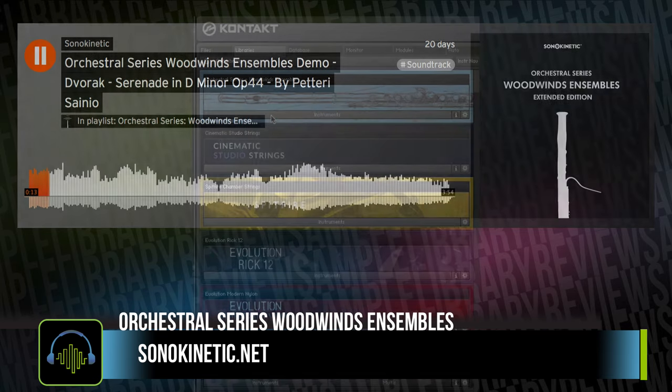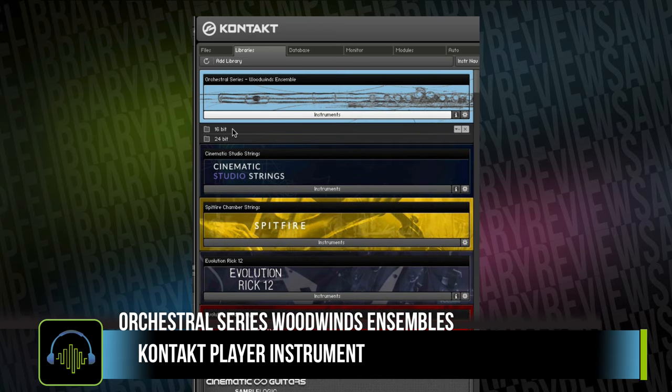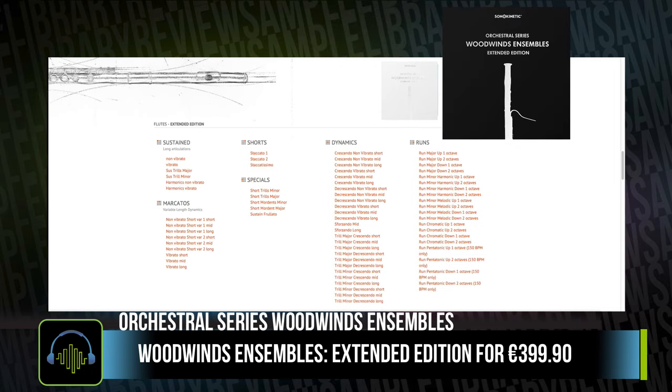Woodwinds Ensembles is a Kontakt player instrument, meaning that it is compatible with both the full and free version of Kontakt. It does load right into your Kontakt Libraries tab. There are two different editions: a standard edition which sells for €299.90, and an extended edition with about twice as many articulations for €399.90.